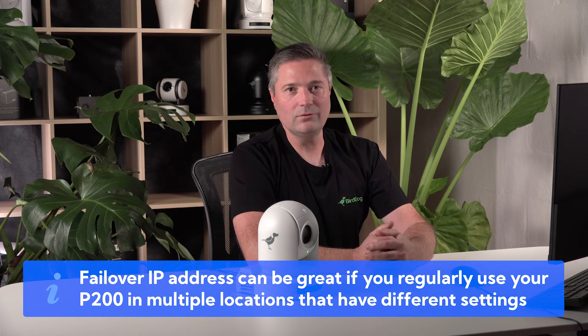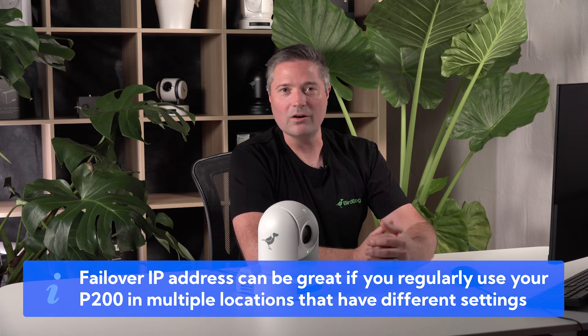In the same way that we set up the network configuration on our computer, we can set that up for the P200 as well. When you go into DHCP mode, there's actually a timeout setting. This is where we can set up a failover, which is what we used at the very start when we turned on the camera. By adjusting the DHCP timeout, if your camera is turned on but can't find the DHCP server, it will fail over to something else. This can be really handy if you use your camera in various network environments — for example, in your office network the camera is set to DHCP and will automatically come up, but on the weekends when you do productions without that DHCP network, it will always fall back to a known IP address.